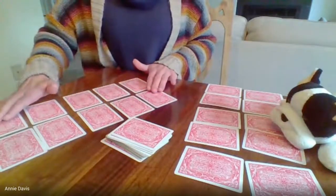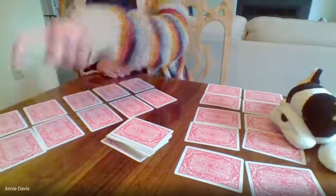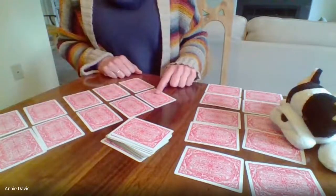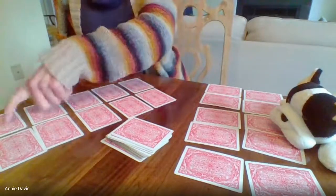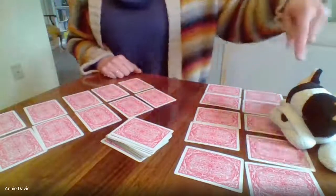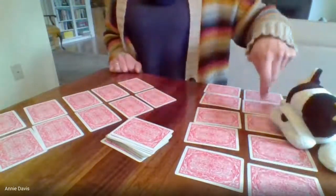I'm trying to get a number card in each place. For one, I'm using an ace, and then two, three, four, five, six, seven, eight, nine, ten. Your goal is to do the same thing, Pinky — one, two, three, four, five, six, seven, eight, nine, ten.